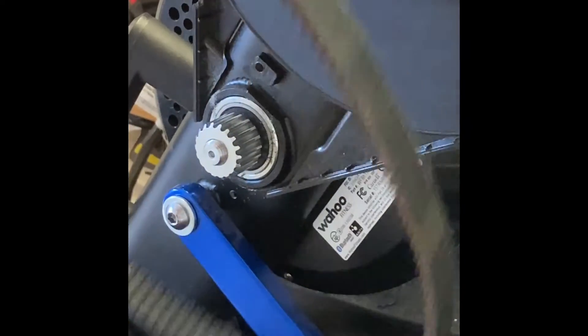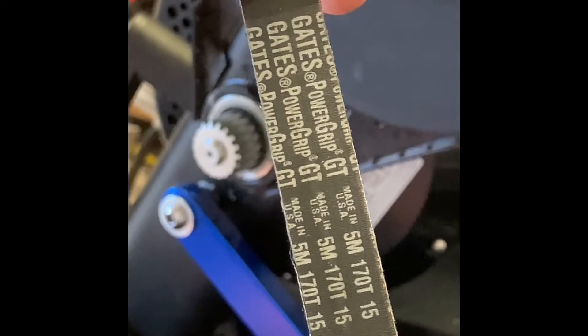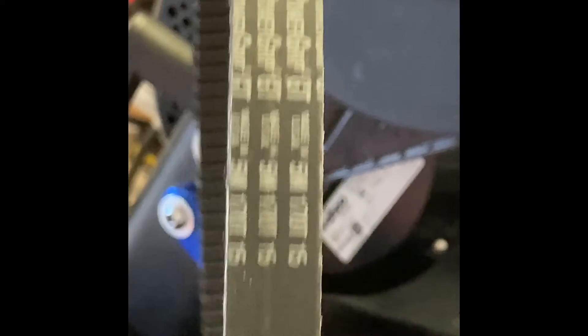I've heard of people trying to get good information about these belts to replace them themselves, so here's information about this particular belt. There's a barcode even - in case anyone out there is trying to replace one of these and needs to know the specs in case their numbers got burned off over time.